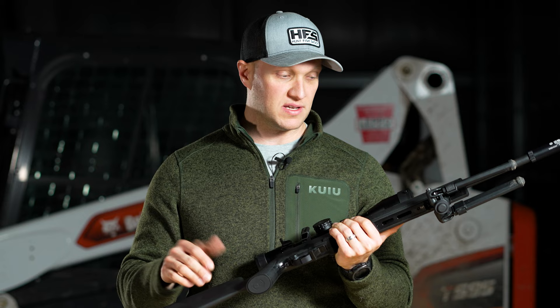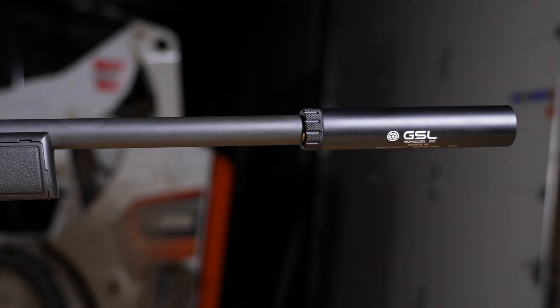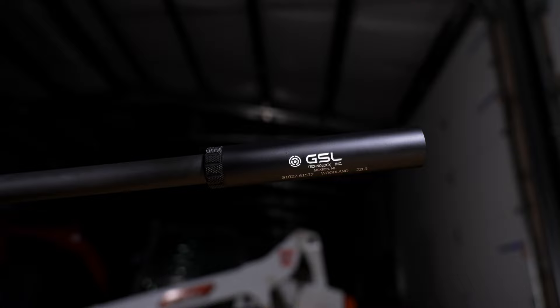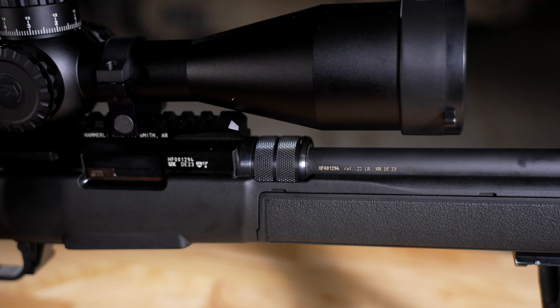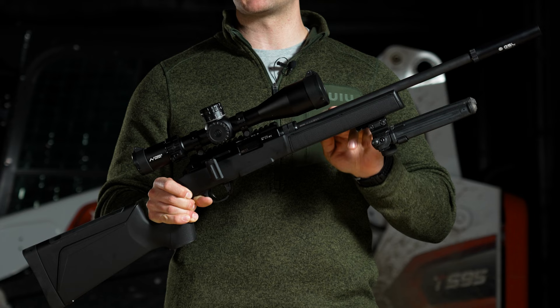The barrel on this rifle is a 16-inch cold-drawn steel barrel, half-inch by 28 threads, and you'll see we have a GSL Woodland 22 suppressor on here. The barrel is free-floated, and what's really cool is that it actually has a quick-change barrel system — you can pull the barrel nut back and release it, and it has ball bearings which lock in there. It's very stiff and sturdy. Outside of this 16-inch barrel, there is going to be a 20-inch match-grade barrel you can get for this rifle to really set it up for target accuracy.